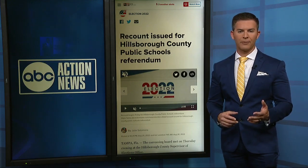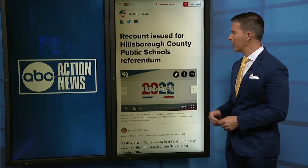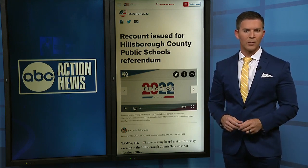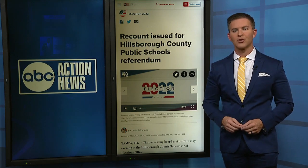This is a topic we've been covering for a while. You can check out all of our in-depth reporting breaking down everything you need to know about this referendum right now on ABCActionNews.com. And once we have the final results of this recount, we will share that with you on air and online. Make sure to download the ABC Action News mobile app so you can get updates sent straight to your phone.